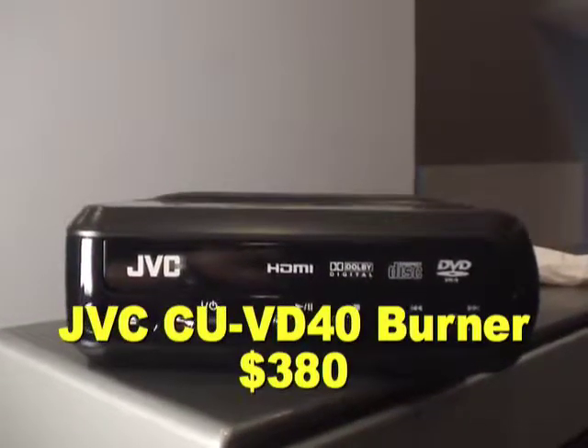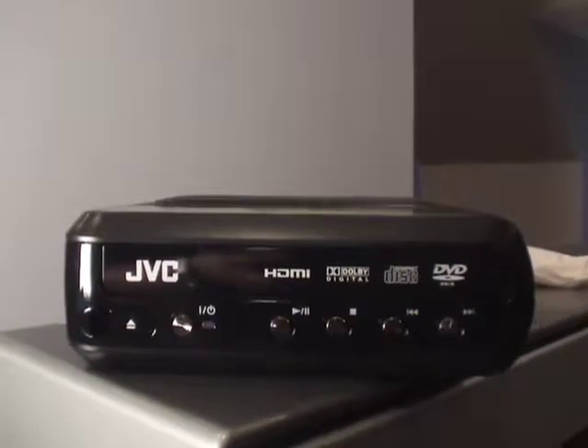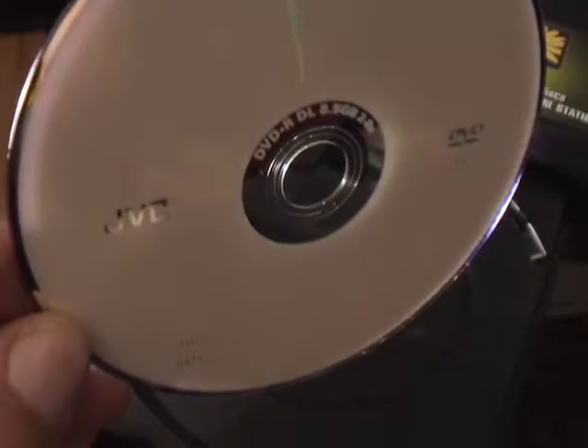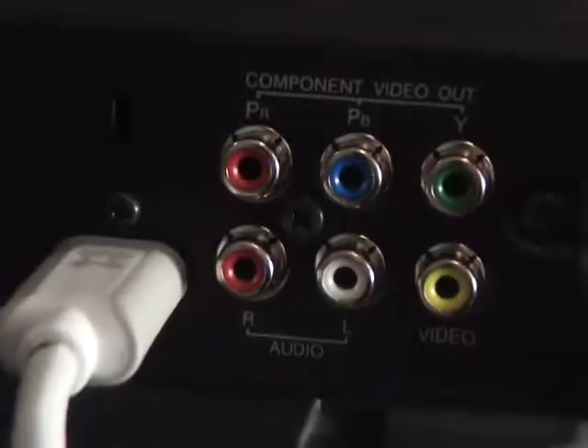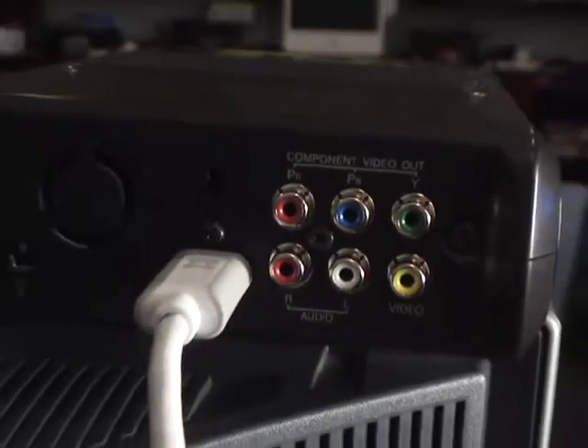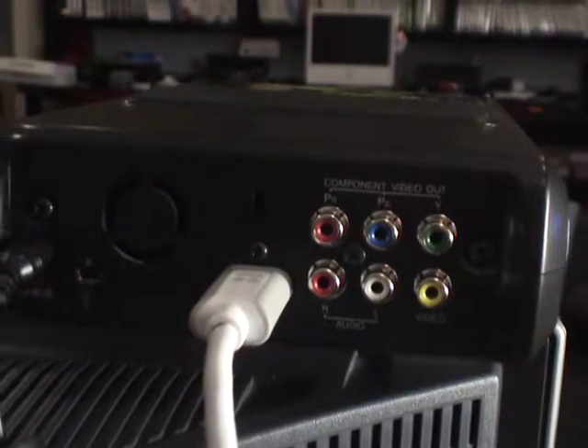Or you can buy this thing — it's a burner that uses regular blank DVDs. It can play back your home movies in high definition. It's not Blu-ray, it's not HD DVD, but it's real high-def on regular blank DVDs.